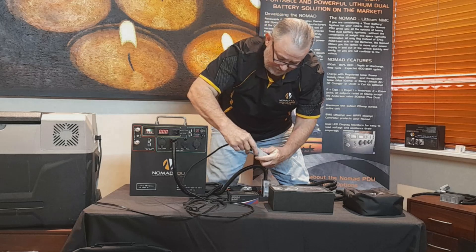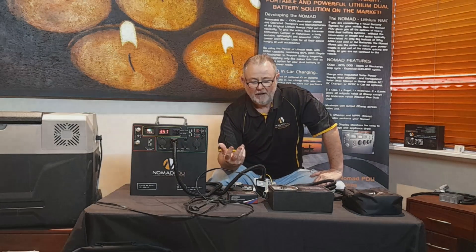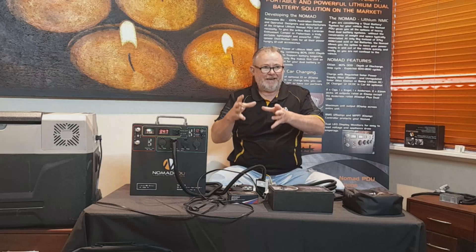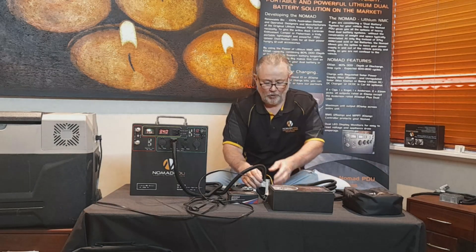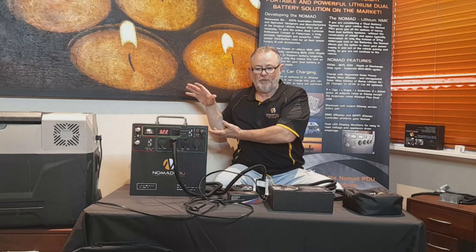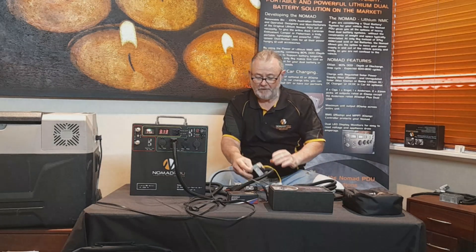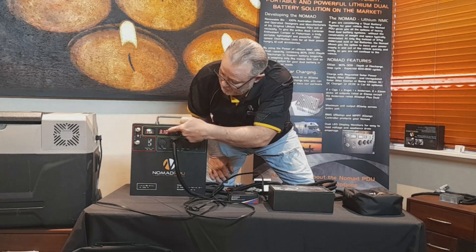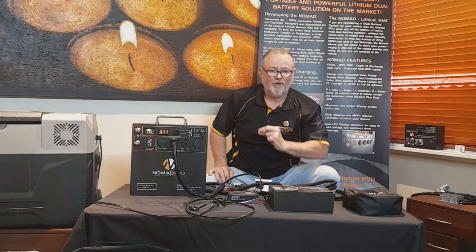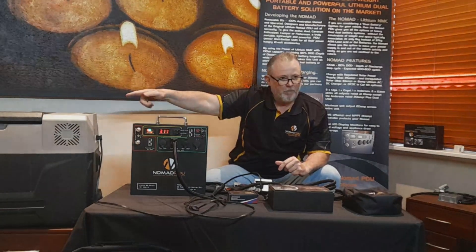If I plug this in to the fridge, you can see the amp draw is going to be around the same — probably about a 10% conversion cost from the step-up process. So this is basically a voltage stabilizer or DC-DC charger. It takes whatever you put in within its 9 to 36 volt limitation and outputs 12.6 volts. The fridge is still sitting at 15 degrees and happily running because it's seeing 12.6 volts constantly — it will never see anything less than 12.6 until the battery runs completely flat, and then it will shut down.